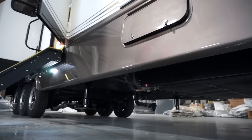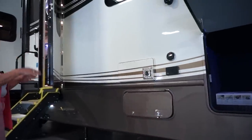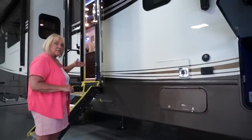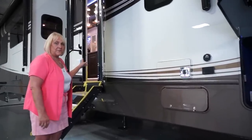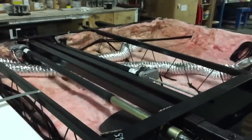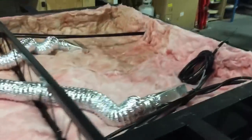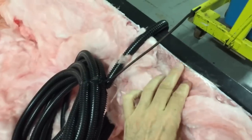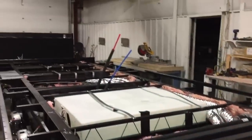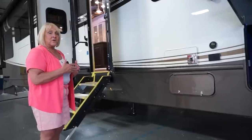In the underbelly we have all the heat runs, and our heat runs are independent — there's a register on every run, so each one has its own heat run and each register is independent. Most come out around the island and baseboards. With the Arctic package, you'll have two in the floor right in front of the sofa. In our underbelly we have radiant heat, heat pads on every tank, and a two-inch heat duct going in. So when your furnace is running, you also have forced heat — three forms of heat in our underbelly. They also pack pink insulation in around the 12-inch frame to stop conduction of hot and cold.